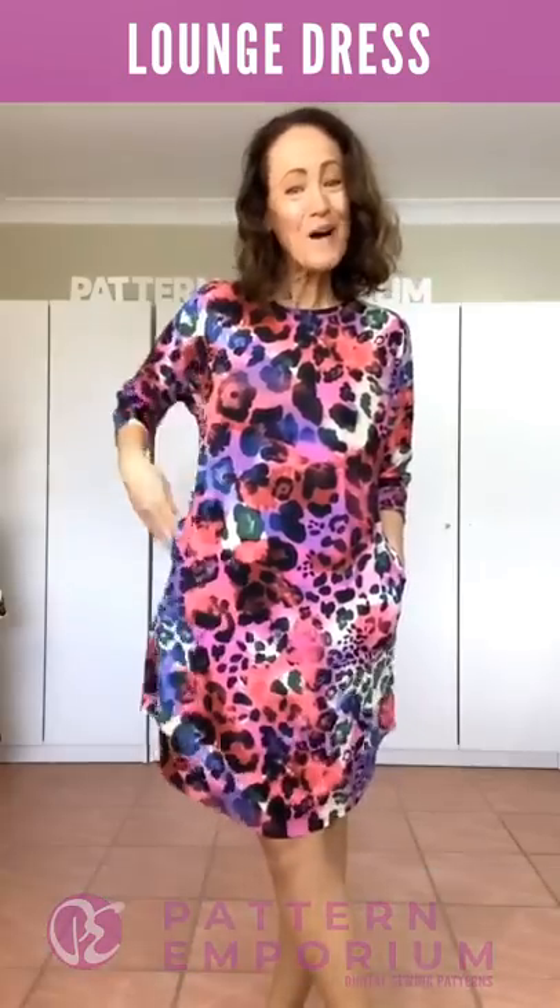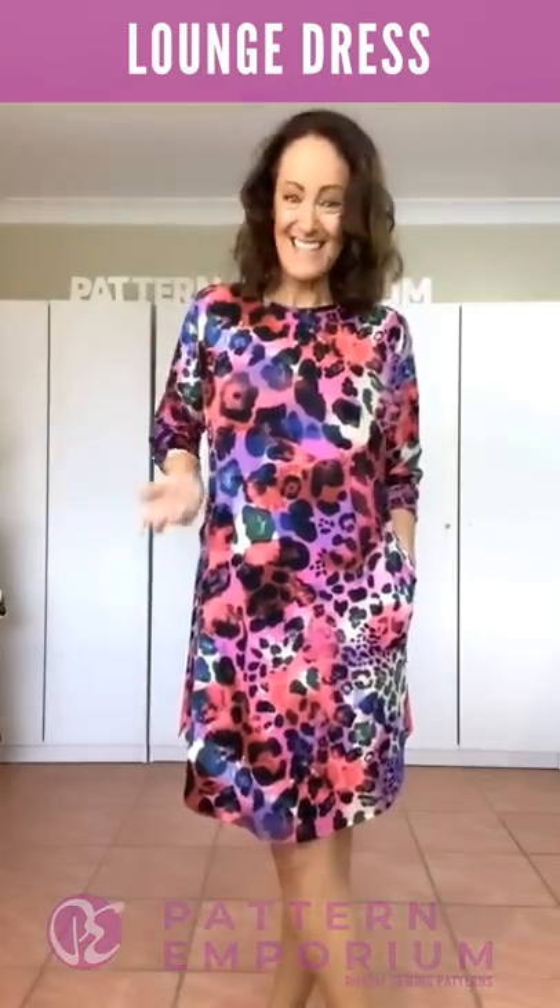Hi everyone, I'm Kate McCauley. Welcome to a very relaxed sneak peek week.